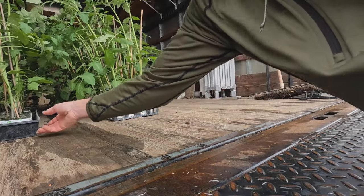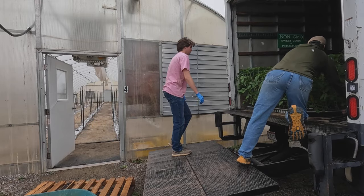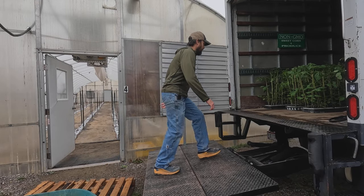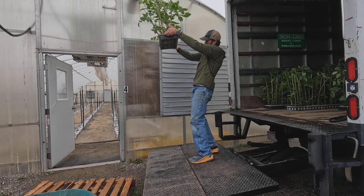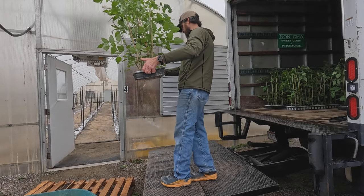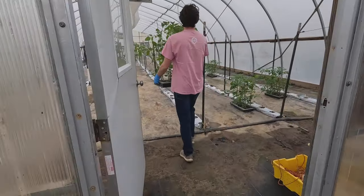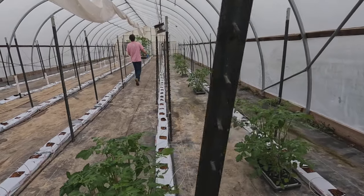Now we've got to be careful sliding these things in so we don't damage all the roots. We'll get all these plants moved into the greenhouse where it's nice and toasty. Trying to be careful because of the roots. Some plants look more like what we'd expect — maybe I had that tray turned the other way around, which is how they were supposed to be. We'll get all these plants spaced out, get them out of the cold wind, and then we'll get transplanting.